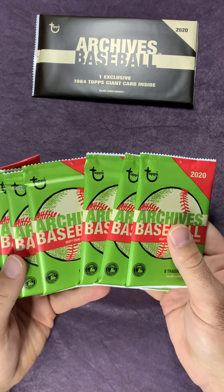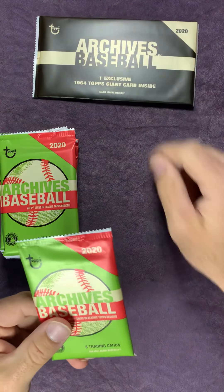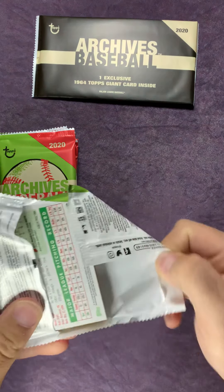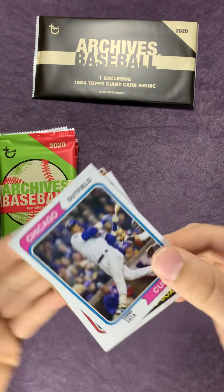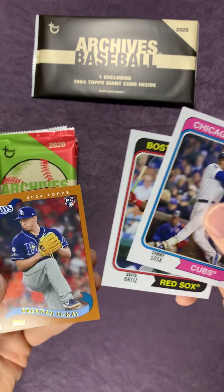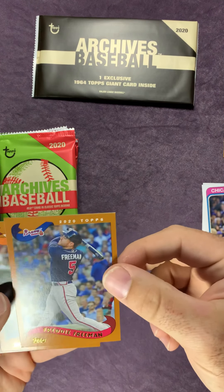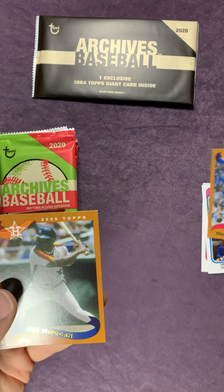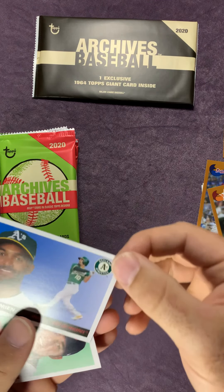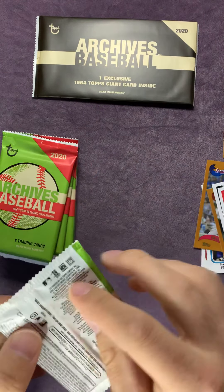So here we go. We got seven packs here with eight cards in each, and then we'll open up that giant card at the end. I'll go through these fairly quick. Sammy Sosa, David Ortiz - a rookie card there. Brendan McKay. I'll go ahead and put the rookies aside. Freddie Freeman. Joe Morgan. Another rookie here - Gallon. Marcus Simeon. And a Jose Barrios. On to the next one.